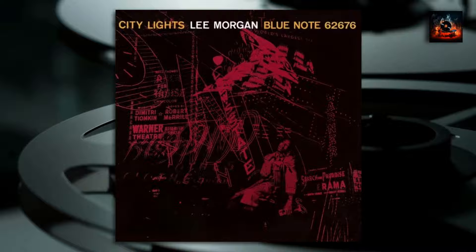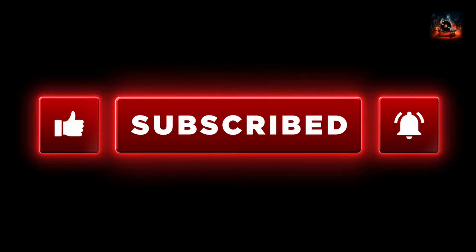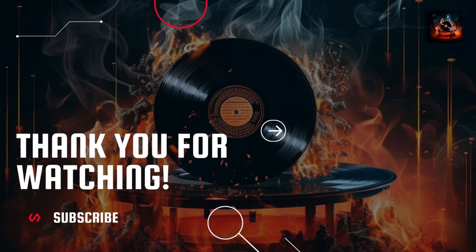Before you go, can you please hit that like button, subscribe to my channel, and ring that notification bell to stay updated on what's happening in the jazz vinyl world. And if you want to learn more about the music of Lee Morgan, check out this video right here. Until next time, bye for now.